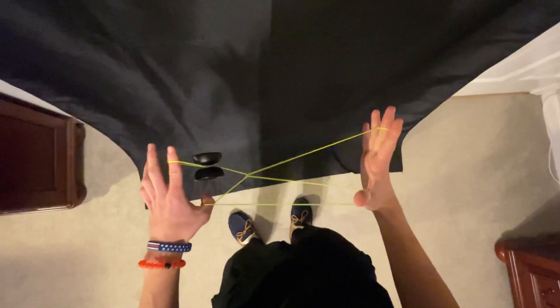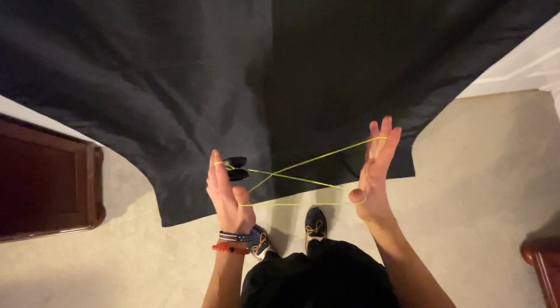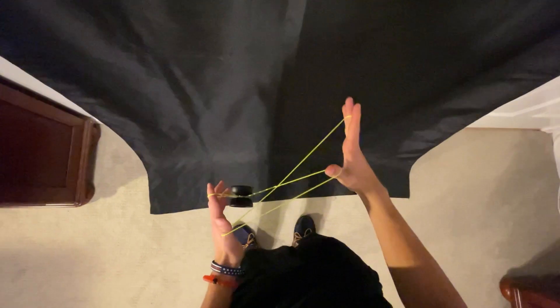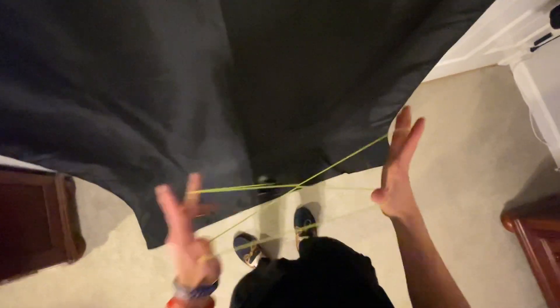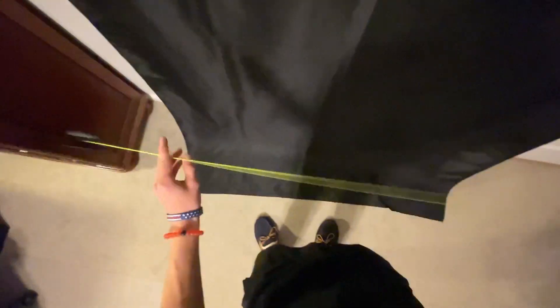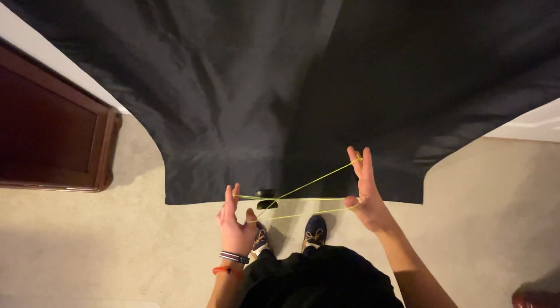Grabbing it a little bit higher up and then coming around — you can see how much bigger that triangle is compared to grabbing it lower down. It is significantly smaller when grabbed low. You can adjust it by bringing your hands closer together to make the triangle bigger, but that doesn't really help much in practice. So you just have to make sure you're grabbing a little bit higher and also a little bit earlier to open up that string, then pop it through and land it on that front string connected to your non-throw hand middle finger.